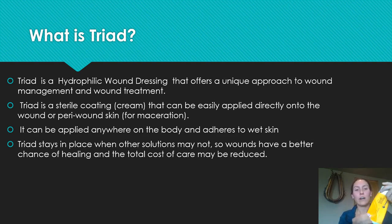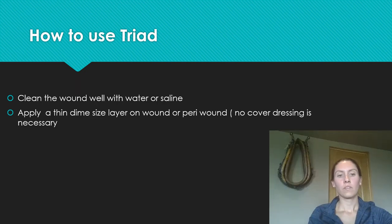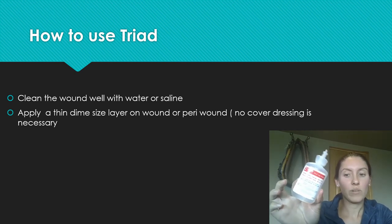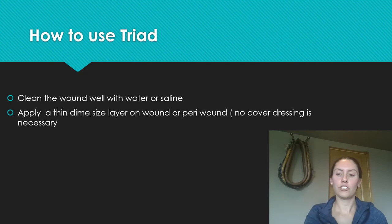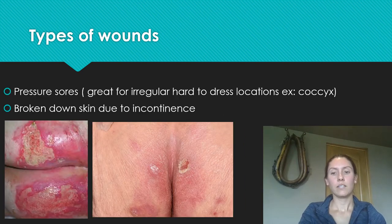To use Triad, you first clean the wound with saline — clean it thoroughly and gently wipe away all the cream until it's gone. Then apply the Triad cream in a thin, dime-sized layer over the wound. No cover dressing is necessary. If you have a deep wound, you can put the Triad cream on your packing material to place inside the wound.